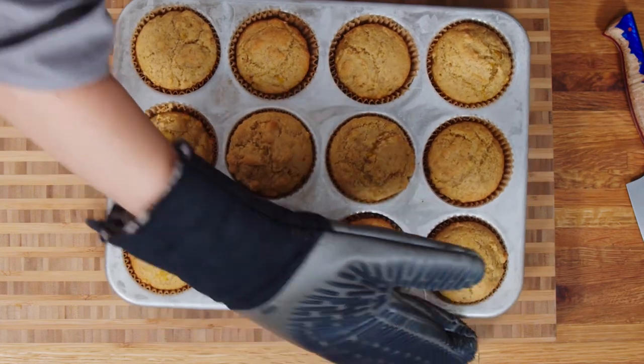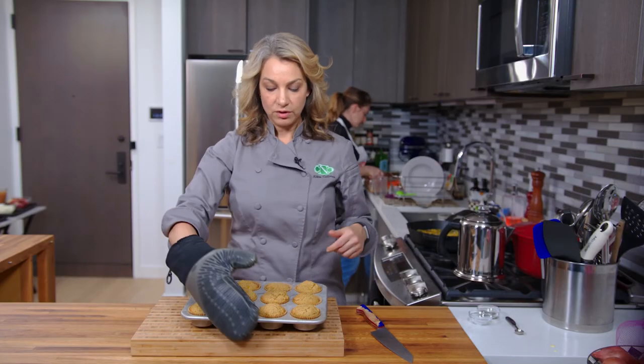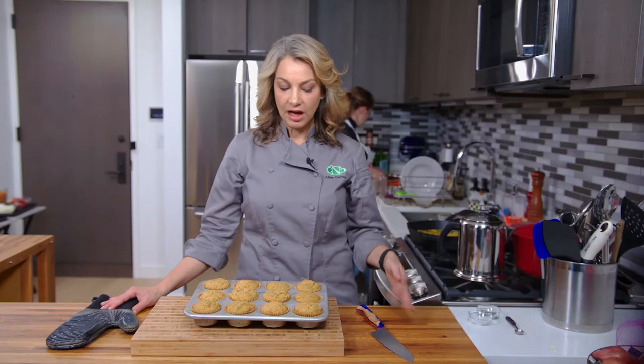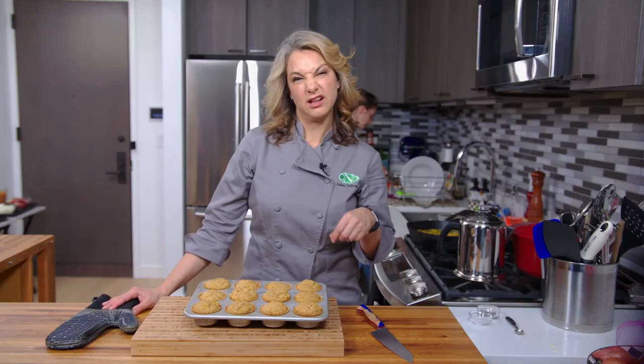Beautiful, gorgeous. So you can let them cool right in the pan or you can pop them out and cool them on a rack, whatever you like. But make sure you let them cool a little bit before you try to eat them. I like to put some butter on them, maybe a little honey, but they're good as is also.